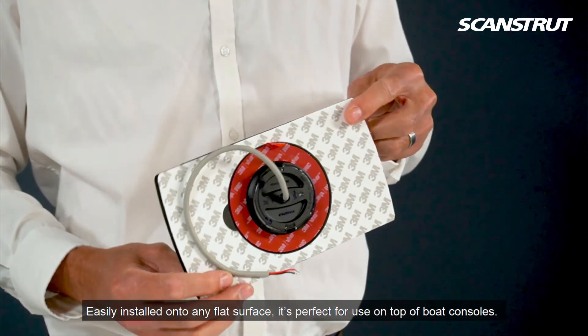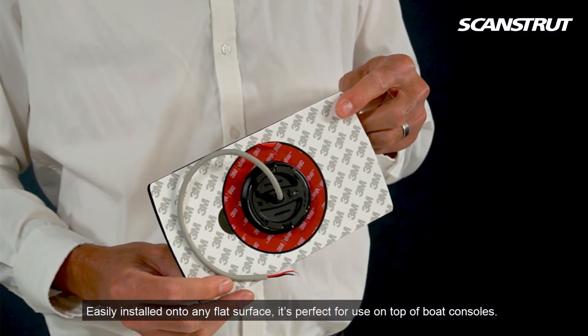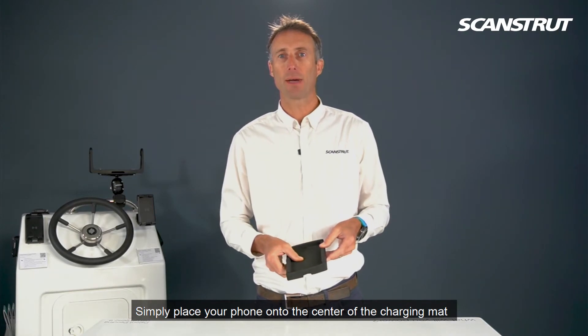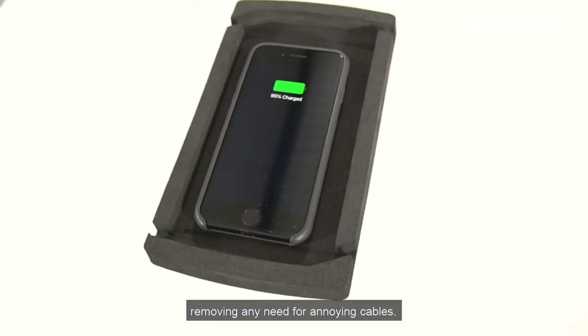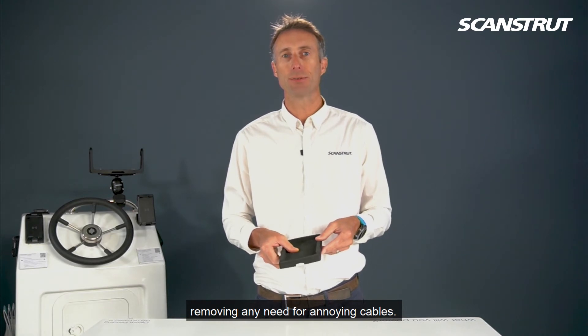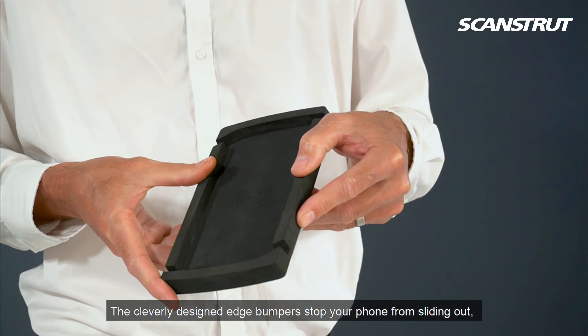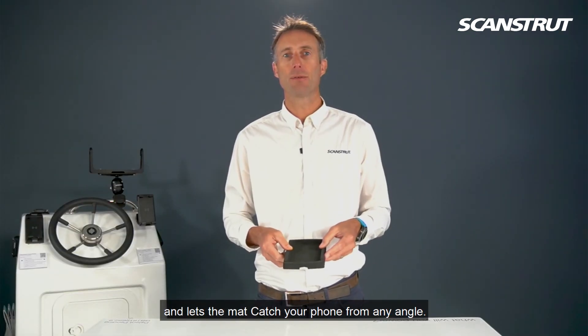Easily installed onto any flat surface, it's perfect for use on top of boat consoles. Simply place your phone into the center of the charging mat and instantly start wirelessly charging, removing any need for annoying cables. The cleverly designed edge bumpers stop your phone from sliding out and let the mat catch your phone from any angle.